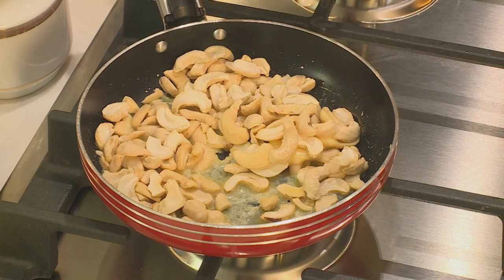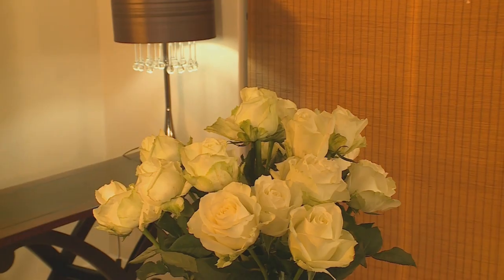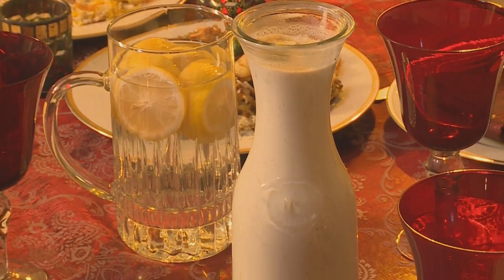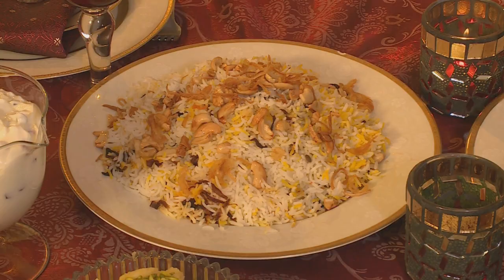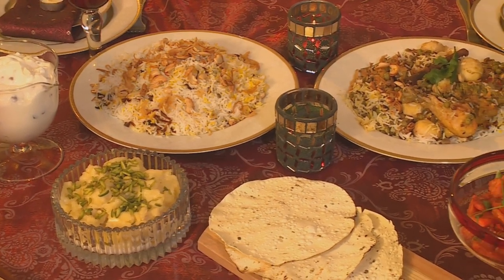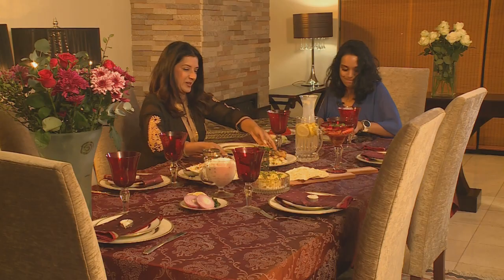We're going to have biryani with a little bit of a difference — we're going to toast some cashew nuts in butter and add them on top once plated, perhaps with some fried onion too. Oh Nazira, this looks amazing! Thank you so much, Kriya — I hope you've had fun today. I really have, and I've learned a lot. I just want to wish you all the best for Eid. Thank you so much, I really appreciate that. Shall we? Let's!